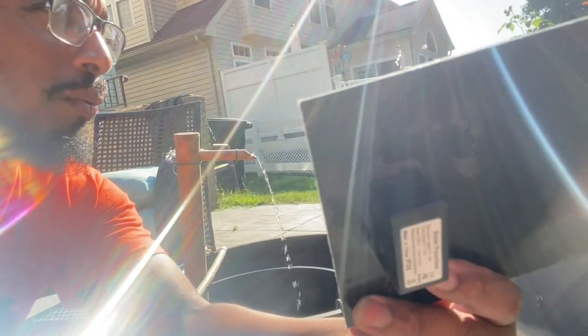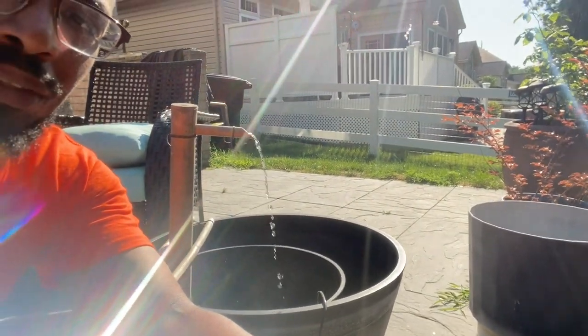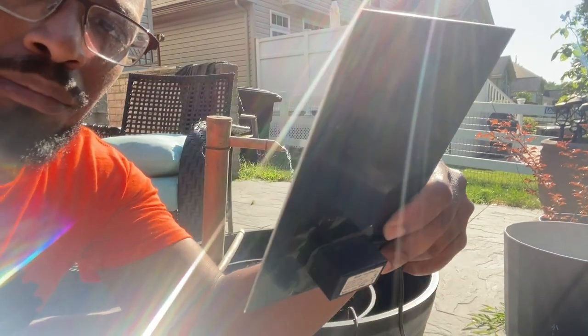If it's one-point-something watts, obviously if you've got a bamboo fountain it works. Like, comment, and subscribe.